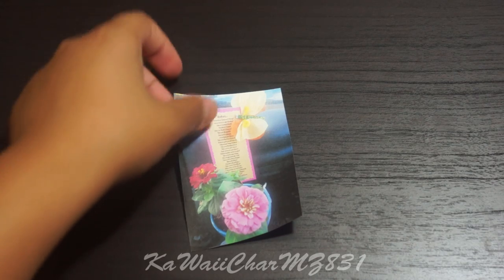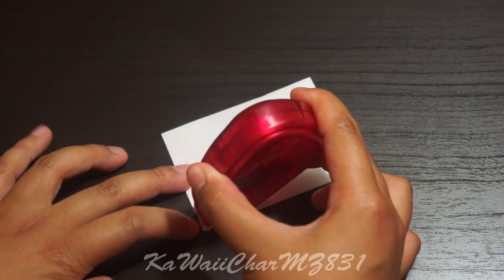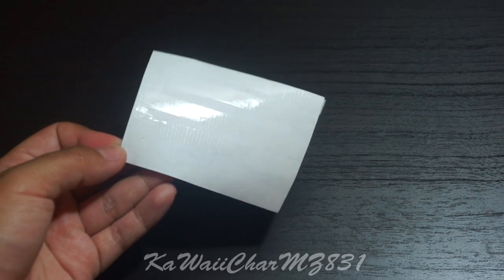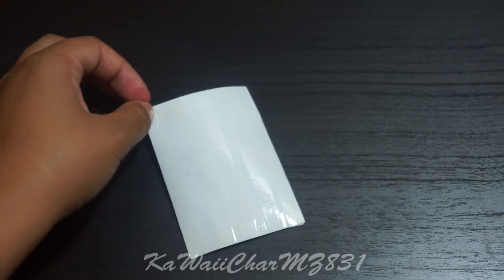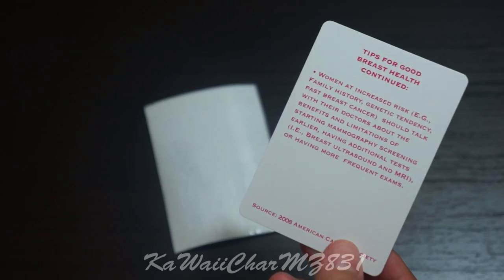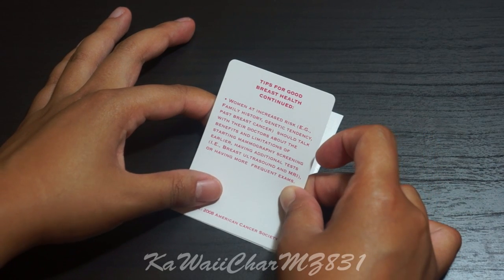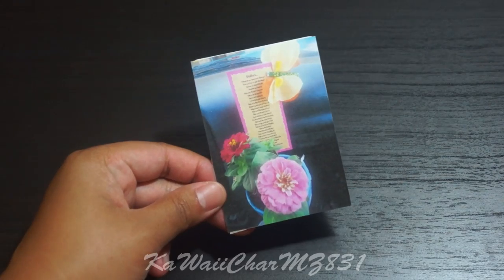So what you're going to start by doing is flipping your image over to reveal the backside. And you're going to take your double-sided tape and start taping the back of the image — it's very important to get the edges. So now that you have your double-sided tape applied onto the back of your image, you're going to take your playing card and lay it down onto your image. Lay it down flat and try to align it the best way that you can, starting at the very bottom. Once you feel that it is about even, go ahead and press down firmly, and that is what you should get.